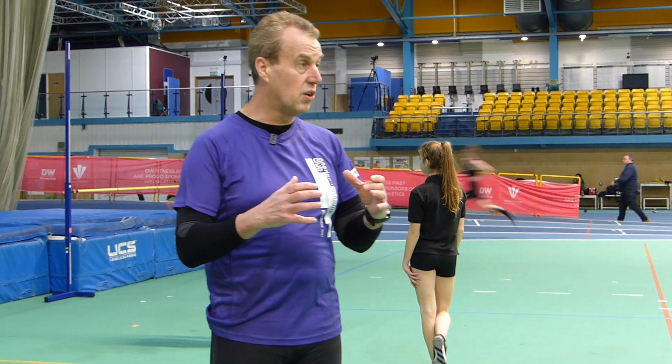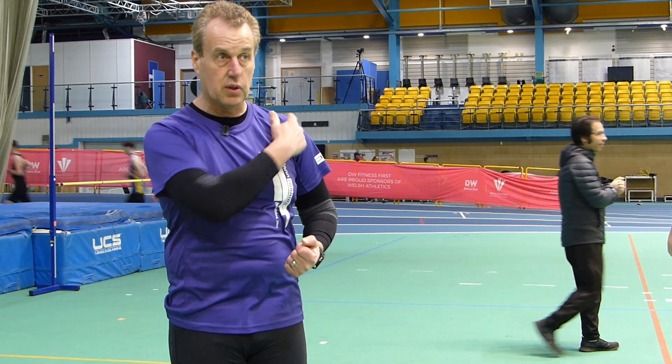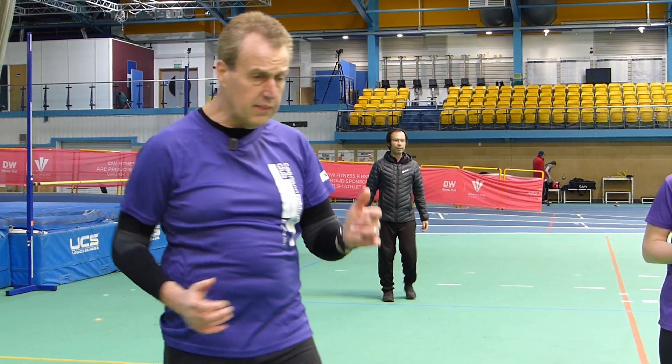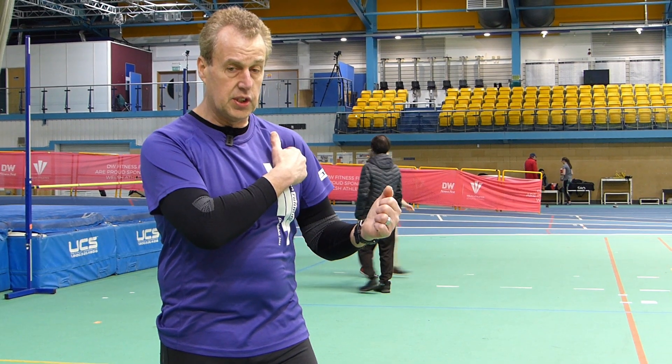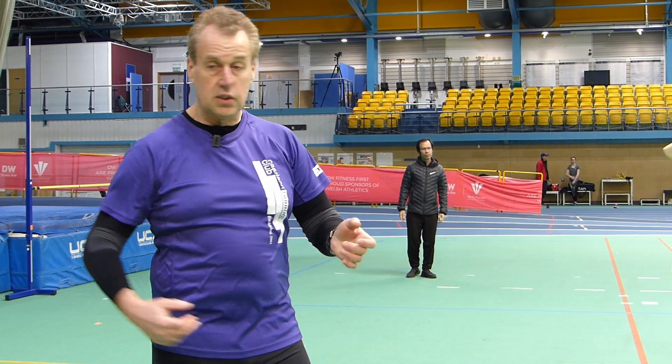So what we try and do is focus on getting those core muscles strong, because with the core muscles being strong it supports your upper body, it helps you keep your posture, and it ensures that you've got a strong drive chain. Remember when I talked about the power that you develop through your body across your body — when your arm goes back and your leg goes back, that's where you're developing your power. If you haven't got the core strength you can't engage the arm and the leg together.